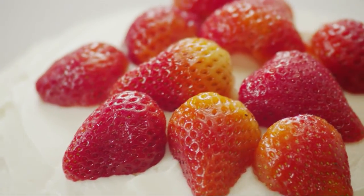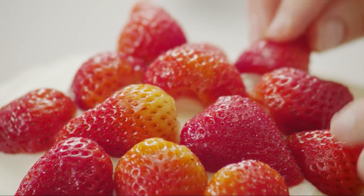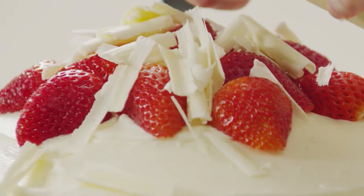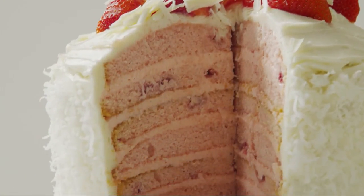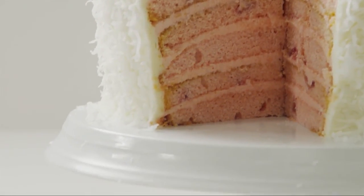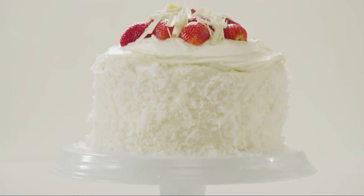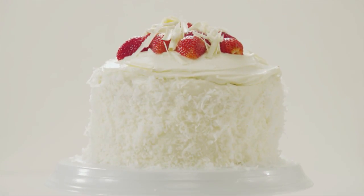To make it look even prettier, garnish the top with fresh strawberries and a few white chocolate curls. And as beautiful as that is, it'll look even better when you slice into it to reveal all those layers of white and pink inside. Just be sure to chill the cake for an hour before serving it and slice it while it's cold. Now how's that for a really special cake?